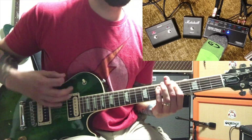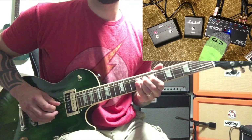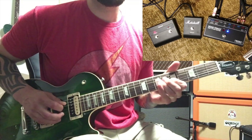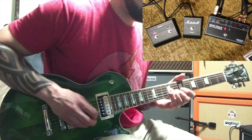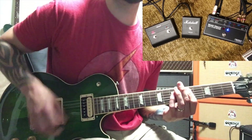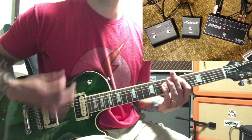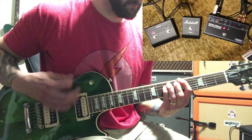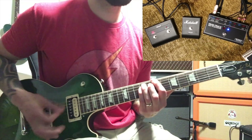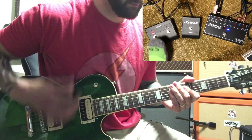[Guitar demo: A/B switching between Marshall DSL 20 HR and mini Silver Jubilee through Mesa Head Track]